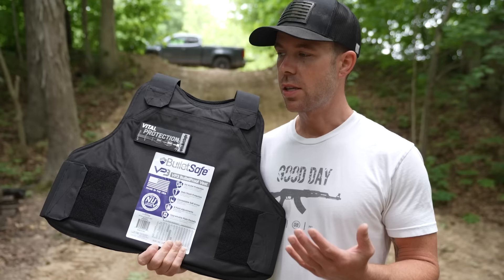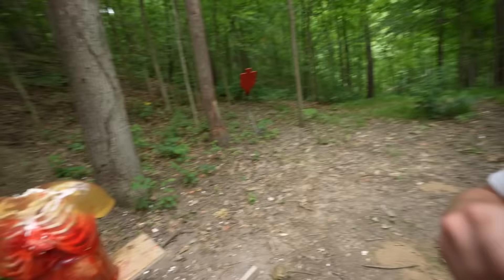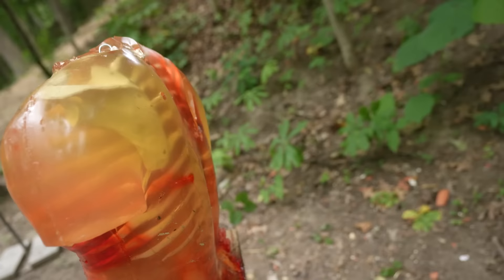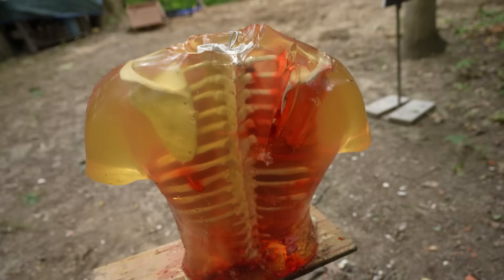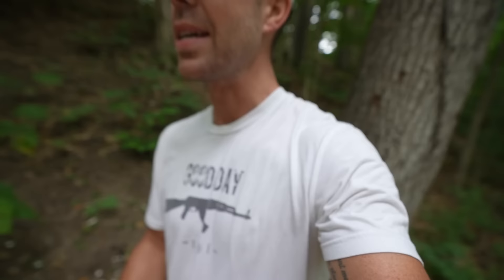Usually we would just set this thing on some sandbags or a picnic table and shoot the crap out of it, but for today's video I've got something a little more realistic. One of the downsides of soft body armor is the internal damage it would cause if you were actually shot while wearing it. This is a human torso from Ballistic Dummy Lab. The front is pretty beat up, but the ribs, spine, and shoulder blades on the back are still perfectly fine. We're going to put the vest on this torso backwards and see if we can break any bones or do any internal damage, and try to get an idea of how painful it would be to get shot wearing a bulletproof vest.